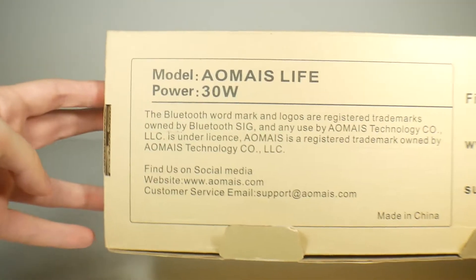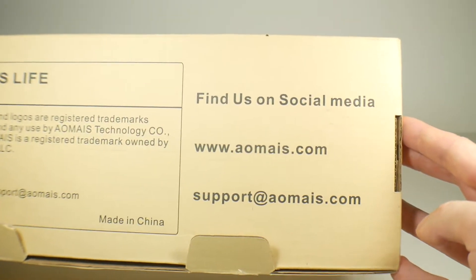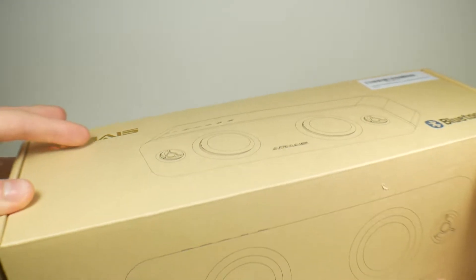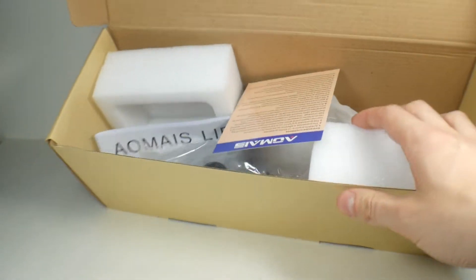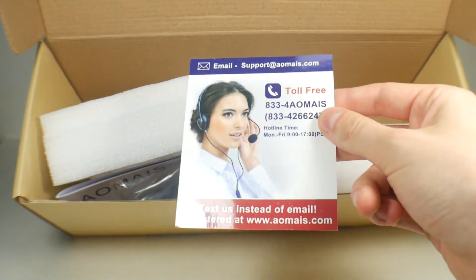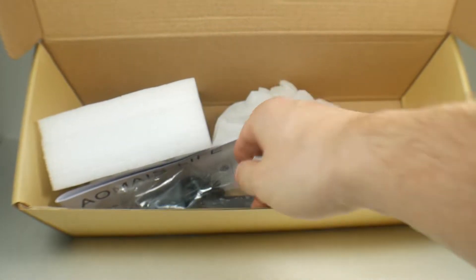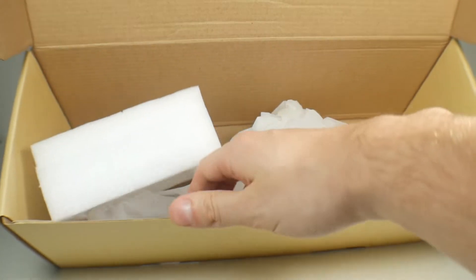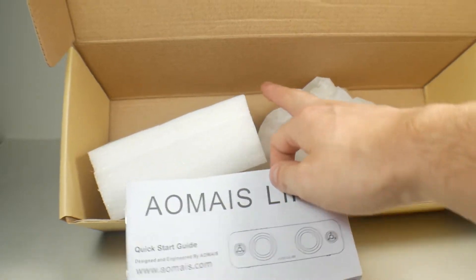This is the Amias Life with 30 watts of power — just a really nice Bluetooth speaker. If you take a look at what's inside the box: we have foam to hold the speaker, your toll-free Amias guarantee, your charging cable, power brick, and instructions, along with foam packaging to keep everything sturdy.